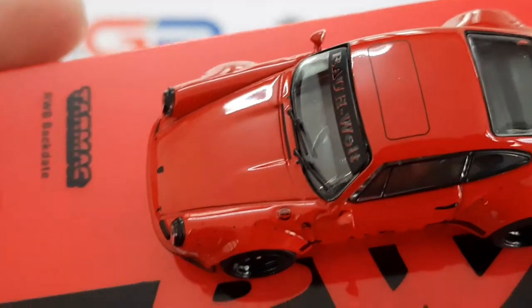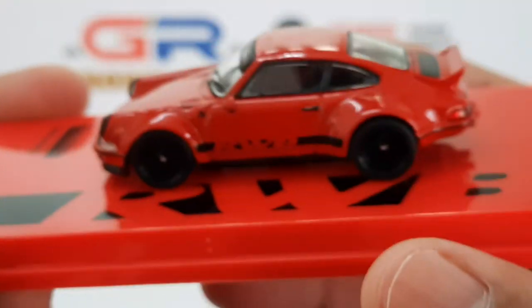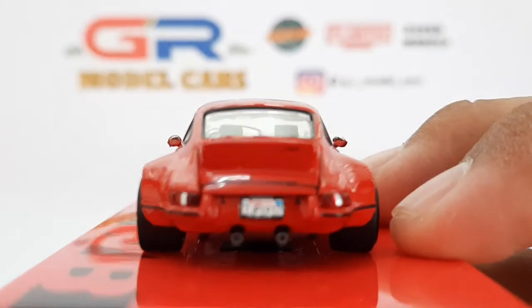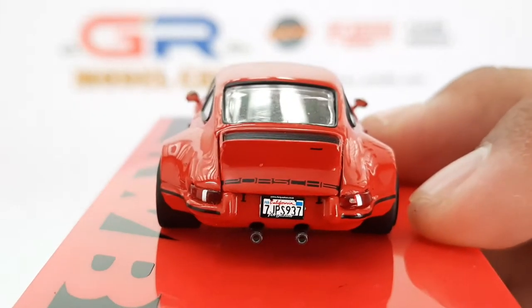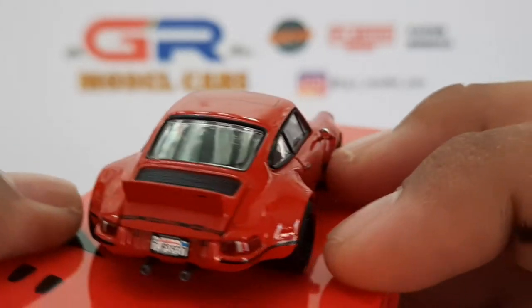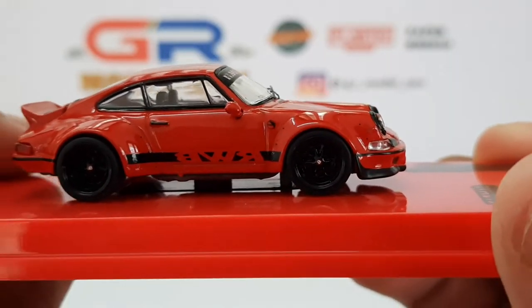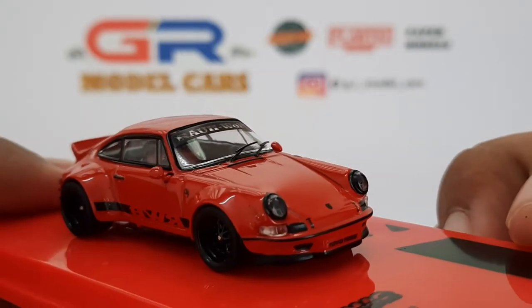There are a few logos on the fuel door and the front fender. Moving on to the back, there's the Porsche logo and a California license plate. There's also a small RWB logo on the top right corner, and on this side the RWB logo is mirrored.